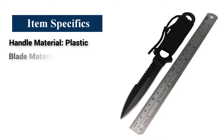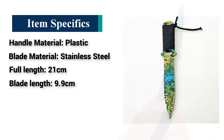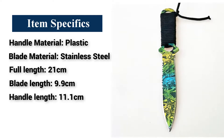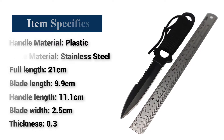Item specifics: Handle material — plastic. Blade material — stainless steel. Full length — 21 cm. Blade length — 9.9 cm. Handle length — 11.1 cm. Blade width — 2.5 cm. Thickness — 0.3 cm.